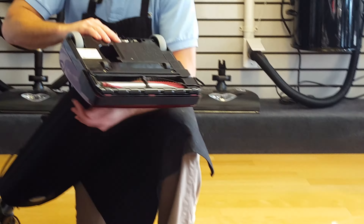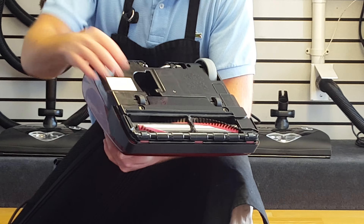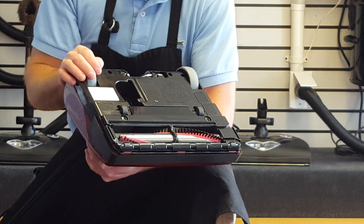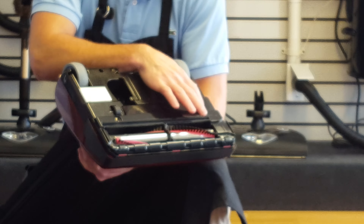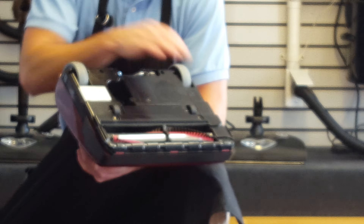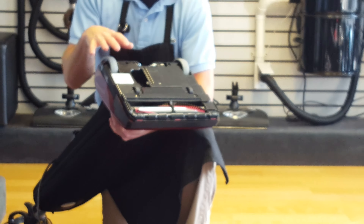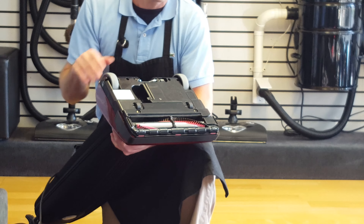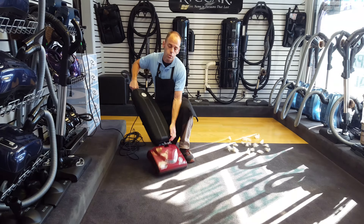Again, very high quality, very long-lasting. It has a metal agitator, a metal motor, and a belt that is made of Kevlar so it's very long-lasting. So this machine is definitely going to hold up and be very dependable, but still give the customer a very lightweight machine that's easy to use and easy to maneuver.